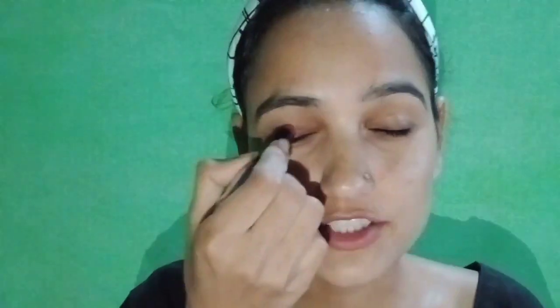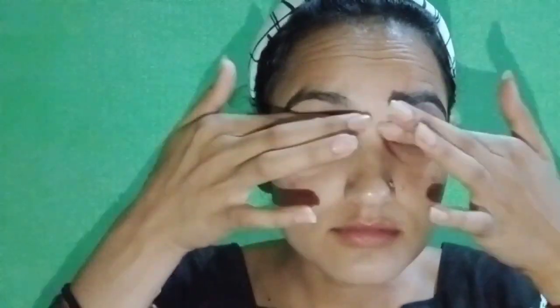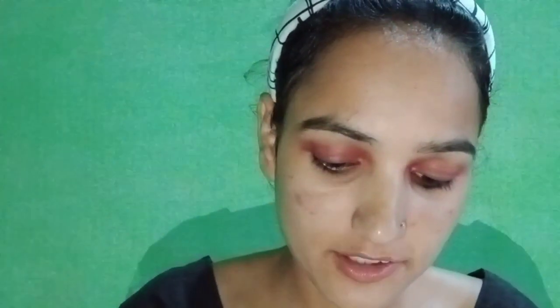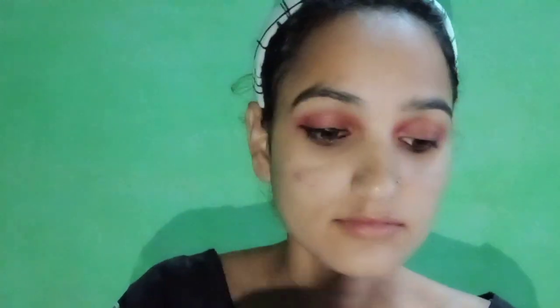I'm going to use my eyeshadow too. How did I put that in my eyeshadow? I'm going to film it as well.